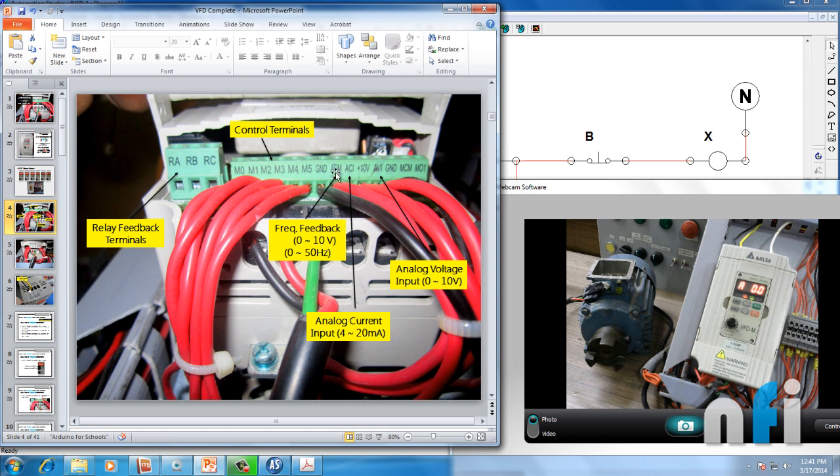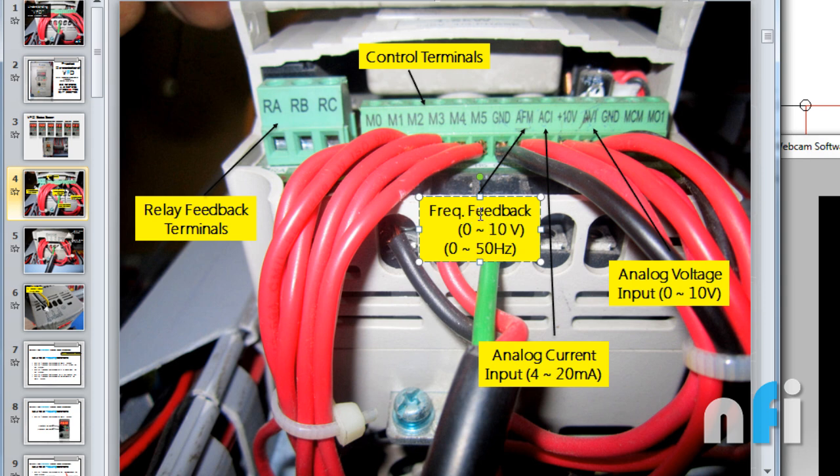Terminal AFM is the analog frequency meter — a feedback output of 0 to 10 volts proportional to frequency: 0V at 0 Hz, 10V at 50 Hz. This can also be set proportional to current by changing a parameter. You can read this in your PLC or HMI for monitoring. Then ACI and AVI are analog current input and analog voltage input. Using 4–20 mA at ACI or 0–10V at AVI, you can control the drive frequency from 0 to 50 Hz. There's also a +10V internal power supply and a common ground.